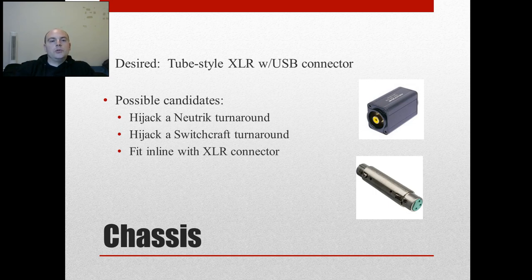The chassis we want to use — this silver tube on the end, which is an XLR connector — I'd like to fit the whole design inside a little tube of some sort. Here's a tube from Neutrik and a tube from Switchcraft. I could hijack the Neutrik one and jam my stuff inside, since the end caps are interchangeable — I can put an XLR on one end and a USB connector on the other. The Switchcraft one follows a microphone contour a little better. A third option is to fit it in line with an actual XLR connector, but I think there's just not enough space.